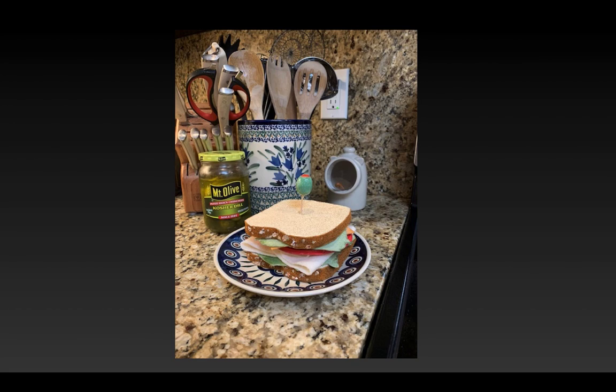This is my final turkey and cheese sandwich. I hope that you enjoy making one of your own, or having this — or some variation of this project — be available to your students someday. Take care.